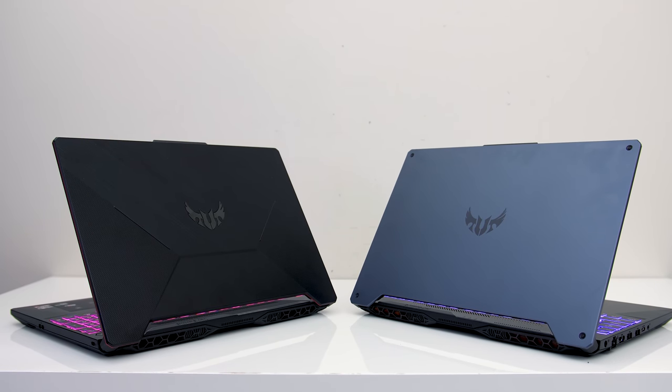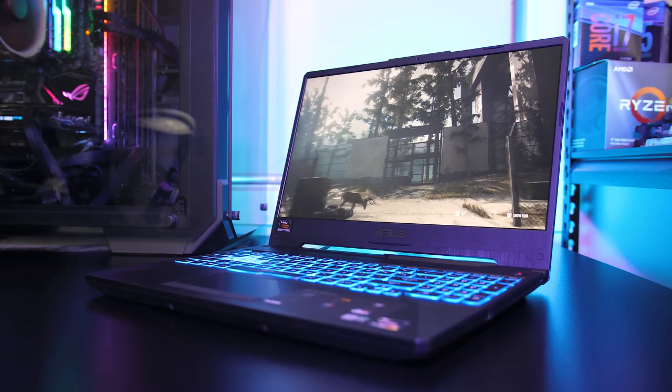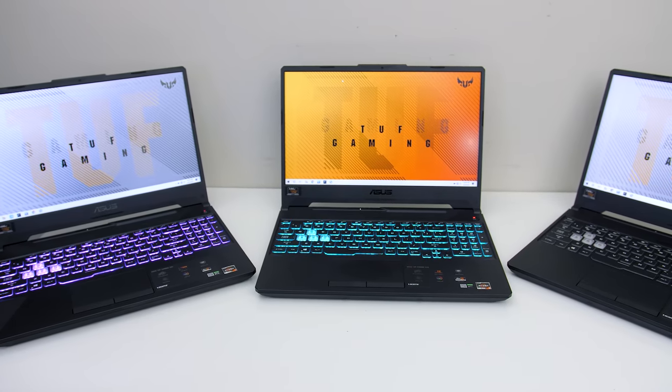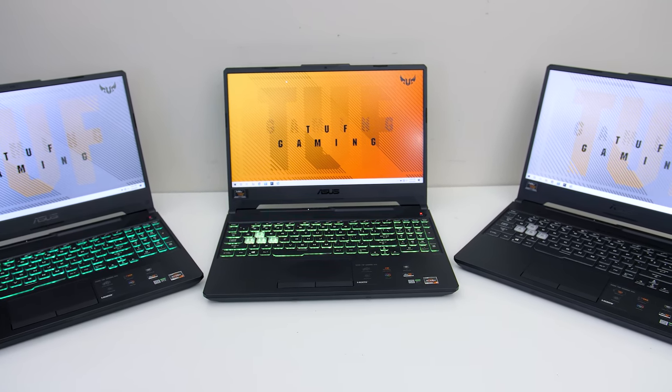The ASUS TUF A15 is a budget-friendly gaming laptop with nice specs, but there are some important issues you need to know about before buying. In this detailed review we'll check out three different A15 configurations to see the differences and find out if it's worth it.